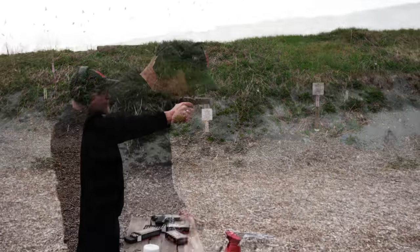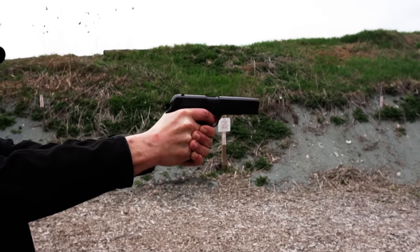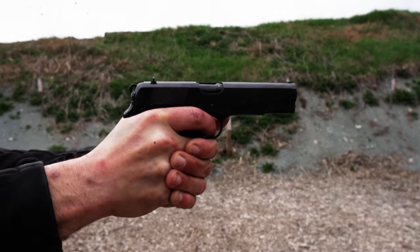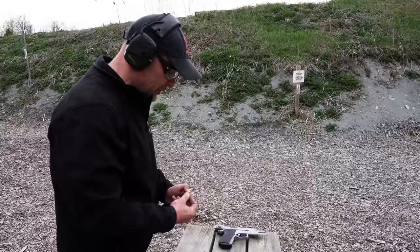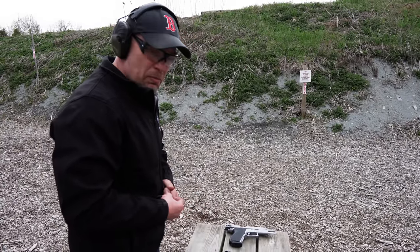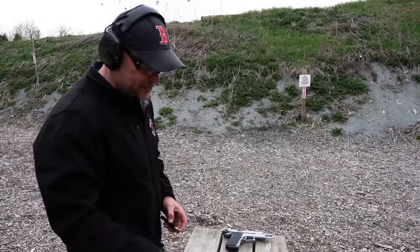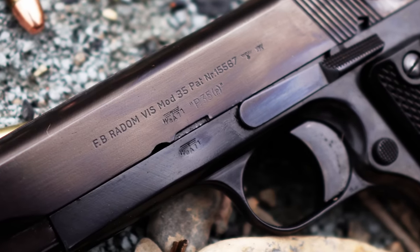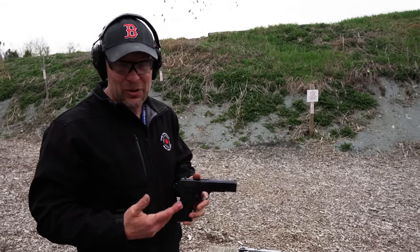The famous story behind the Radom is that the Polish people had been annexed by the German government. The Nazis had taken over their territory and forced them to build these pistols. The original pistols made in 1935 and 1936 were known to be the absolute best — the finishes were fantastic and the fit and finish were second to none. But as the Nazis moved in and forced labor took over, the quality got progressively worse and worse, right up to tampering with the design.